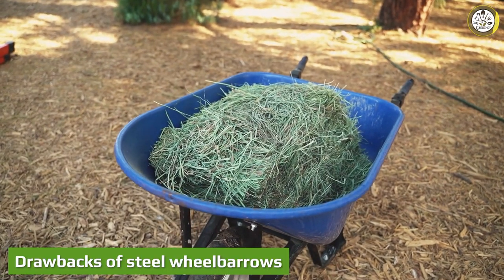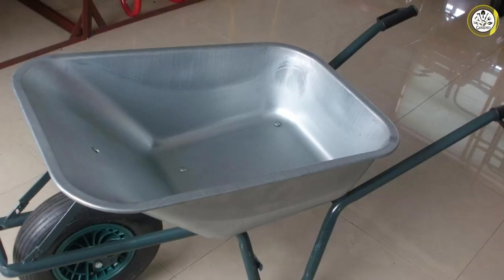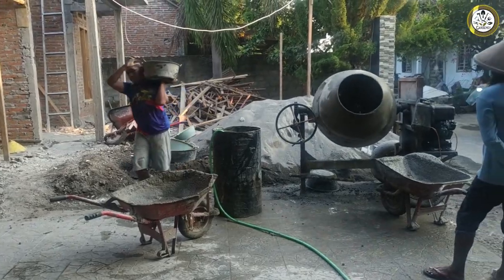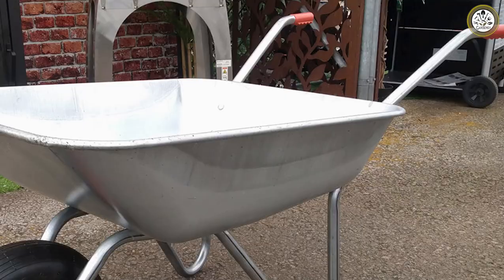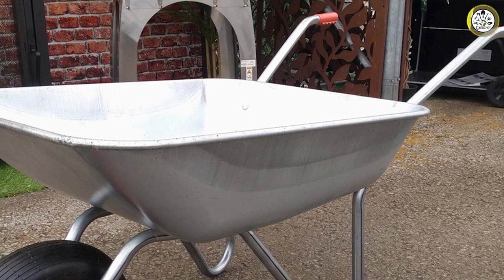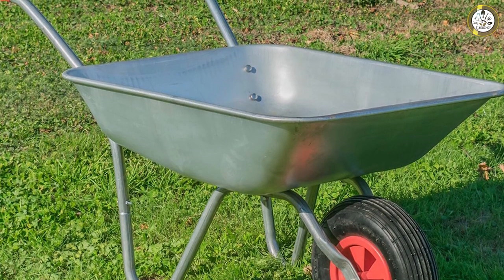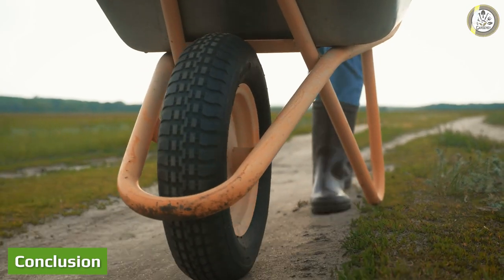Although steel models are sturdier, being made of steel makes them much heavier — even when empty, a steel wheelbarrow will be much heavier than a plastic one. Steel wheelbarrows are also susceptible to rust, so if you accidentally leave the tool out in the rain, you can expect rust to follow. Rust will weaken the basin of the wheelbarrow, making it brittle and ultimately unusable. Steel wheelbarrows can also be tricky to maneuver when loaded to the max, depending on the person using it.